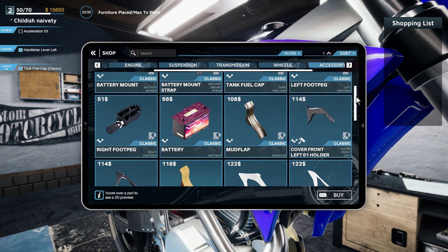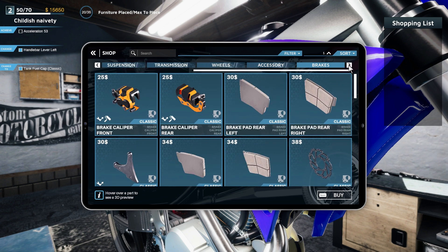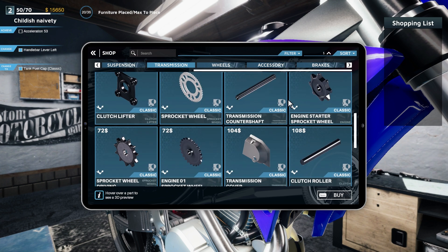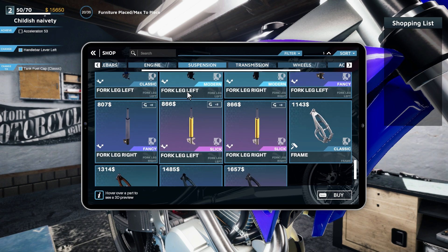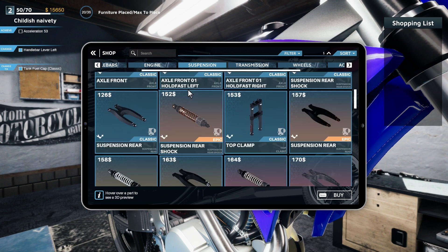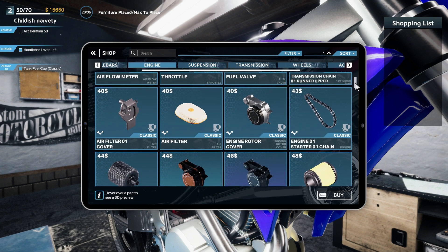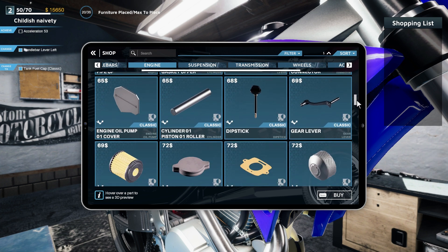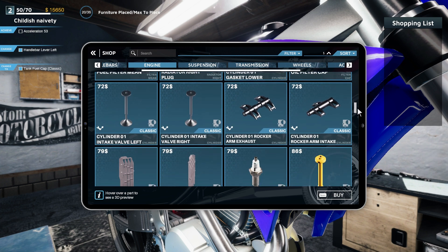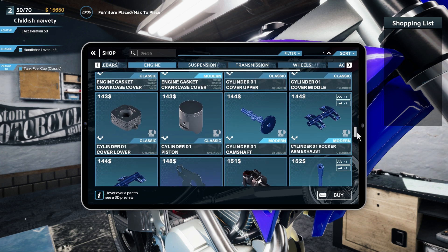Let's look at the accessories. All right, so now it's gonna be something with the engine, brakes, or even transmission maybe. The little U-arrow is handling. Engine — let's take a look at the first thing we see that gives plus two acceleration points. I'm not seeing anything yet, so we're gonna have to upgrade a part — the rocker arms are plus one.